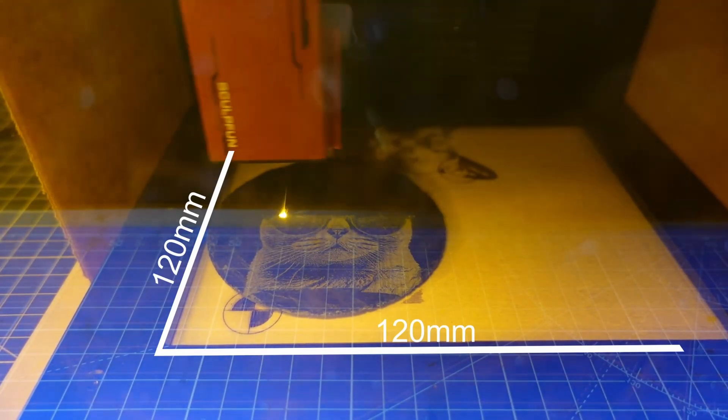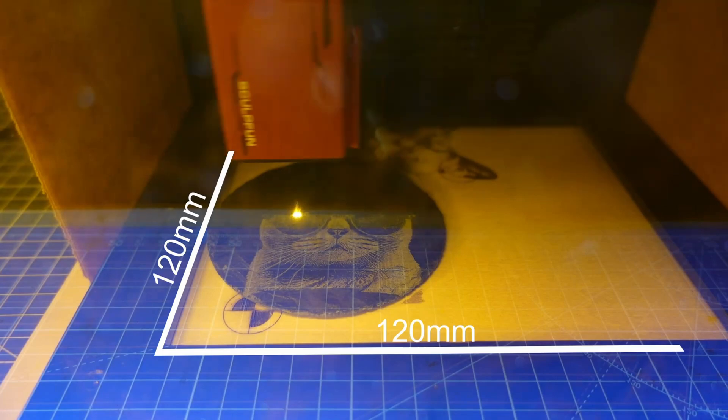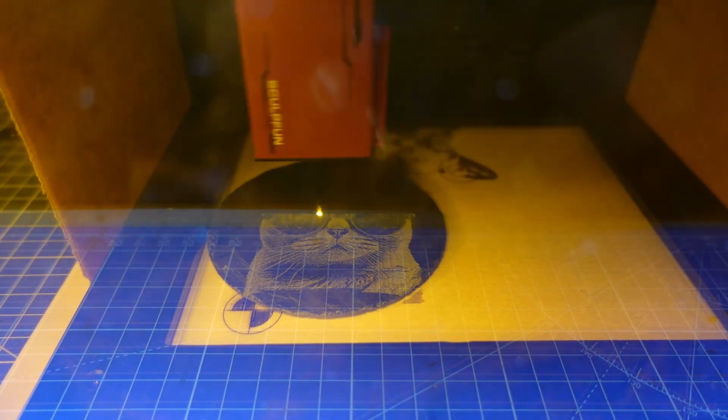After trying and testing the SculptFun iCube 10W, I can quite confidently say it is a very good machine. It is absolutely perfect for people doing small things like coasters or business cards. The engraving size on the bed is 120 by 120 millimetres. The spot size — the actual spot of the beam — is 0.08 millimetres.